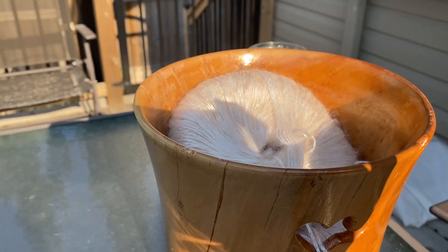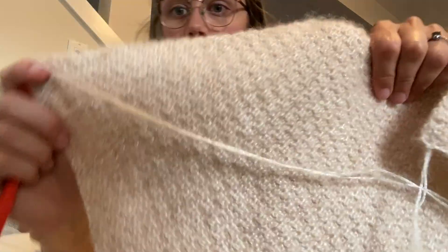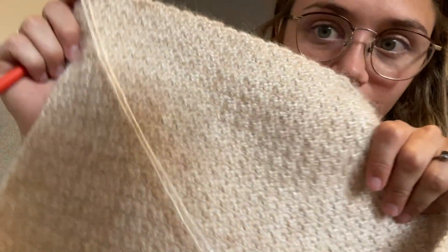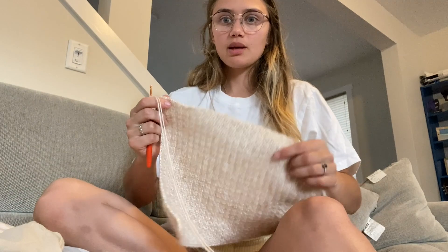I am out in the sun right now and I just wanted to show how much this shimmers. It's insane and really confirms the decision that I made with this yarn. It is August 5th now. I do love the texture, and it is very shiny. I think it's time for me to start decreasing.